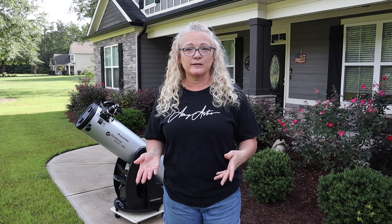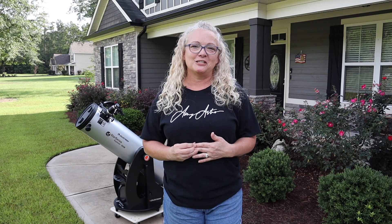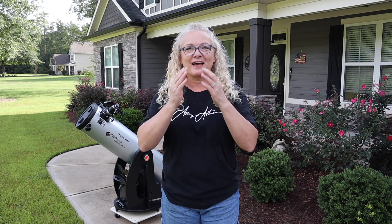Thank you so much, and don't forget — I love each and every one of y'all. Goodbye, y'all.